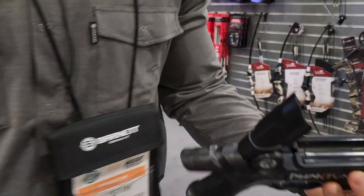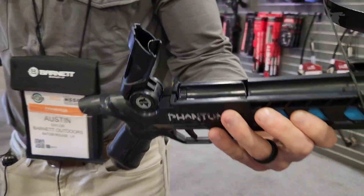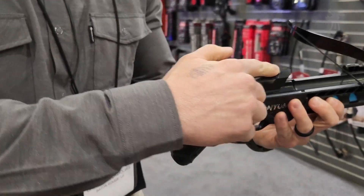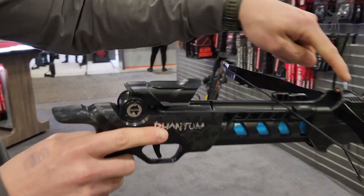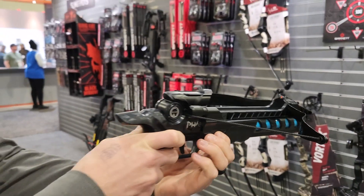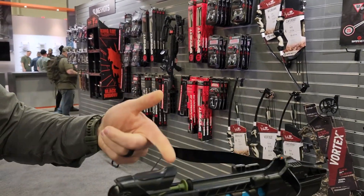It'll fit three darts inside. So three in there, and then you close this lid here. This is also going to act as your sight, so you've got your fiber optic sight here. Then you're just going to pump it like so — up comes the suction dart.